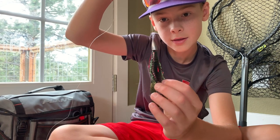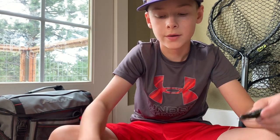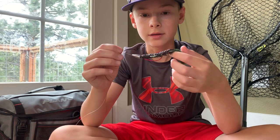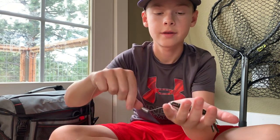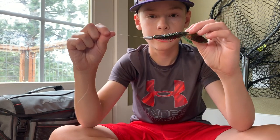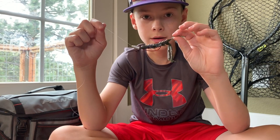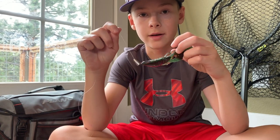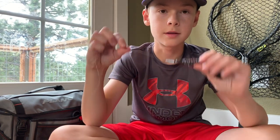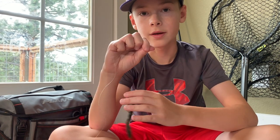With a Texas rig it's kind of the same thing as when you're jig fishing. You're going to cast it out there and let it drop until it hits the bottom — just pretend my hand is the bottom. Then lift your rod tip up so it comes up a little bit and reel it so it glides a little bit over the bottom of the lake, then let it drop again until it hits the bottom. Just keep pulling it up and dropping it, just like so. This is completely weedless so you can pull it through weeds — it's a pretty nifty rig. Same thing with the jig, you can also pull that one through weeds.